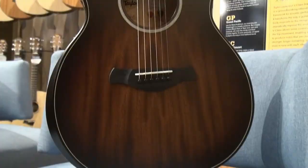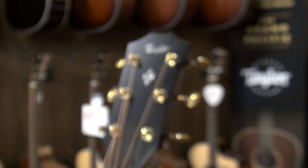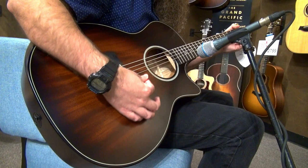Outfitted with the Builders Edition body package, the Taylor 324 CE comes equipped with a chamfered body, a beveled armrest, and a cutaway, as well as GoTo 510 tuners with a 21 to 1 gear ratio.